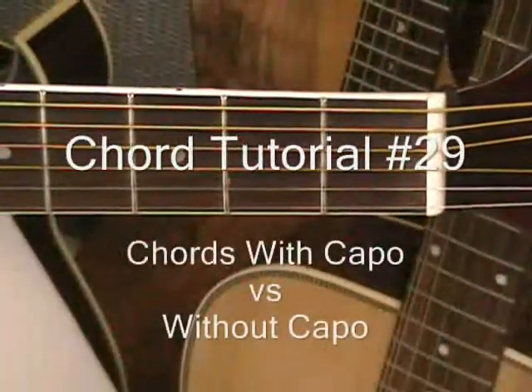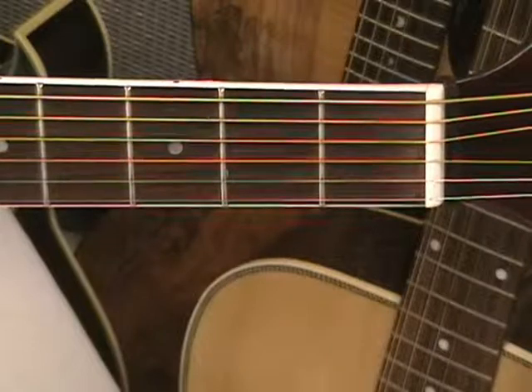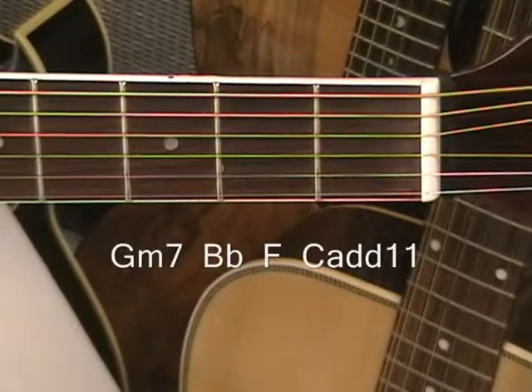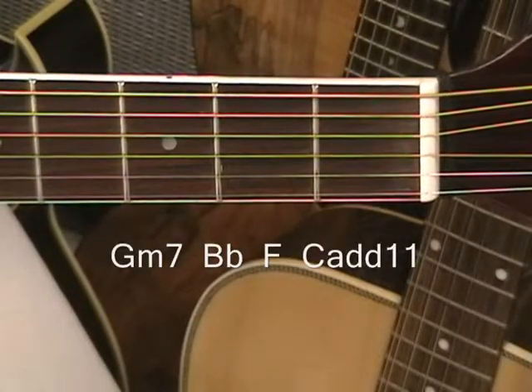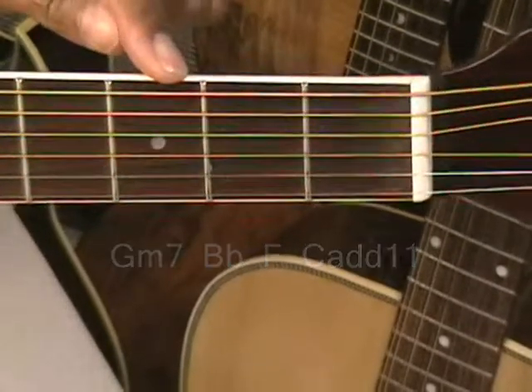Hi and welcome to Chord Tutorial number 29. We'll be covering four chord shapes without the capo and then we'll cover their alternative chords with the capo at fret 3.